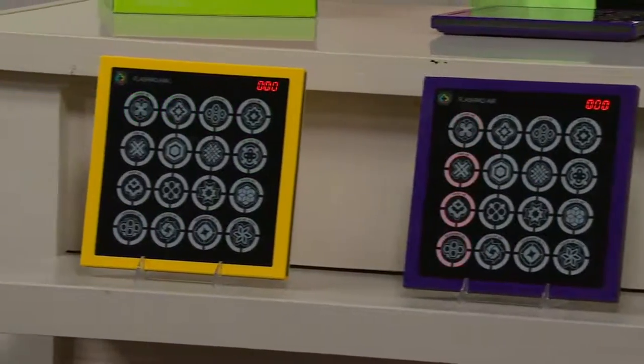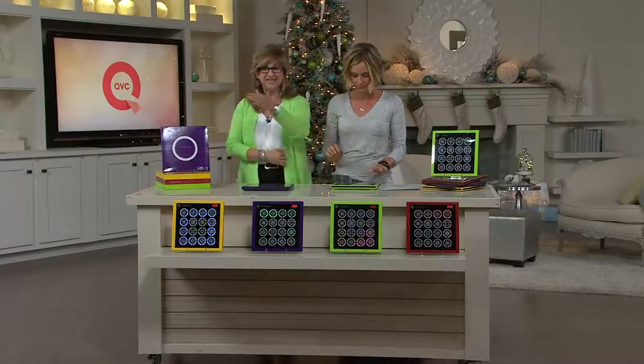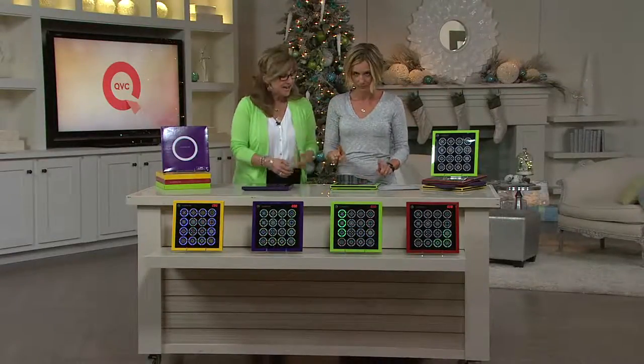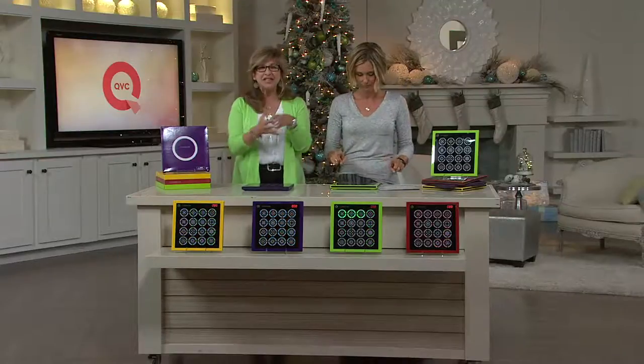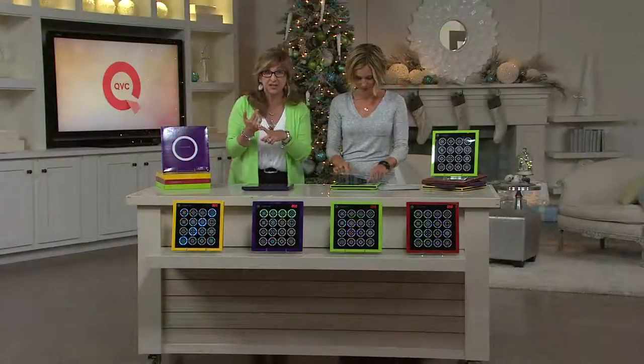We had eight colors — what happened? Well, these are still great colors. I like lime green, this is my favorite. This flash pad has 12 built-in games and what you're seeing right now is the light show. So 12 games and a light show for kids.